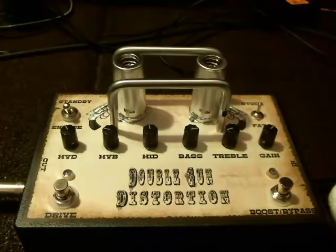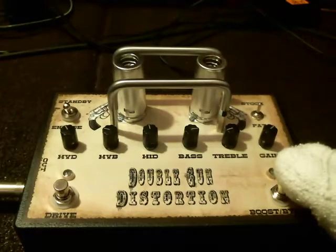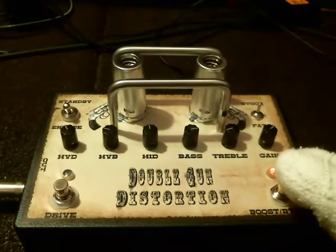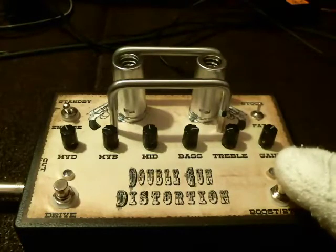So I'll give you the bypass signal — this is the Tele going straight to the amp, a little verb. This is the stock boost. As you can hear, there's a little bit more treble involved. It's the neck pickup.